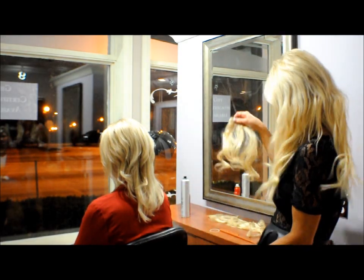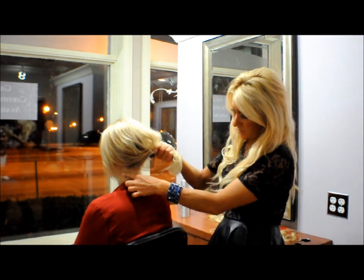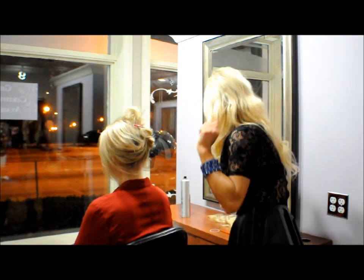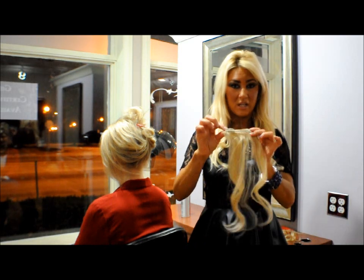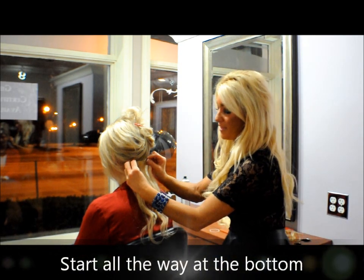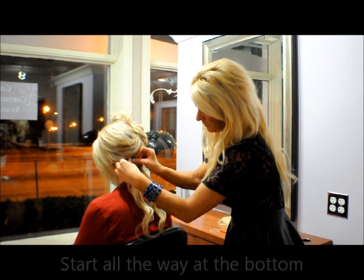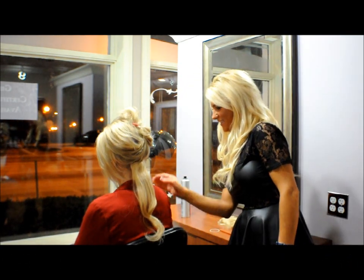We want to try to match the colors as close as you can to the hair, so we didn't have to color them at all. I'm going to start at the very bottom of her hair, right at the base in the nape area. I'm going to open up the clips — very simply like this — and I'm just going to clip them in the very bottom of her hair. So it's really secure, nice and light.